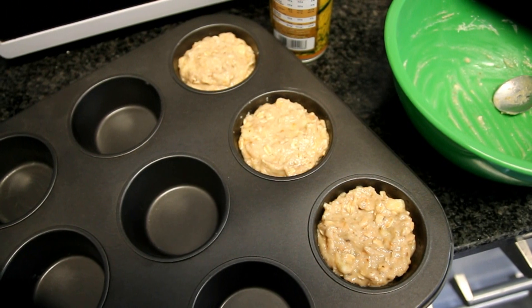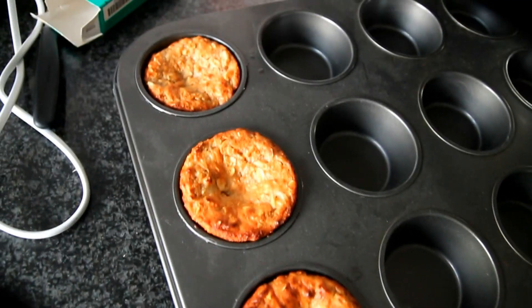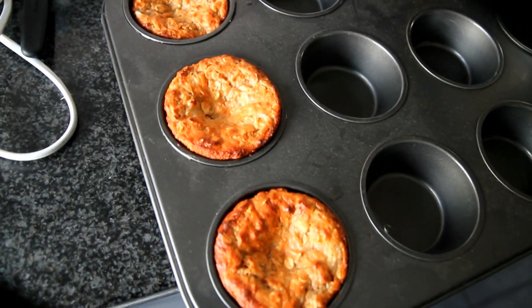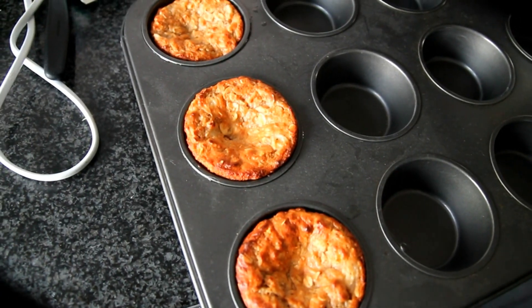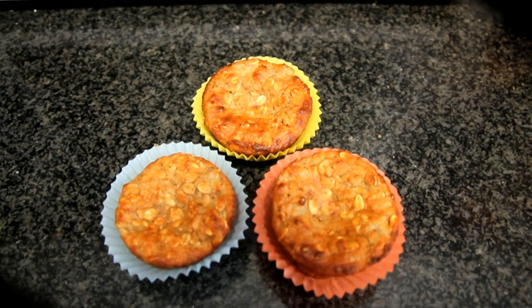That's 170 degrees Celsius. This is how they look once they're done. Let them cool down for five minutes before you take them out, and this is the finished product. The macros for this recipe will be in the description box, as well as the exact ingredients.